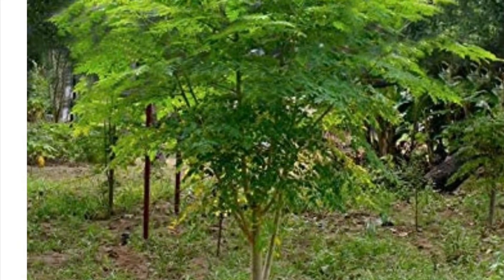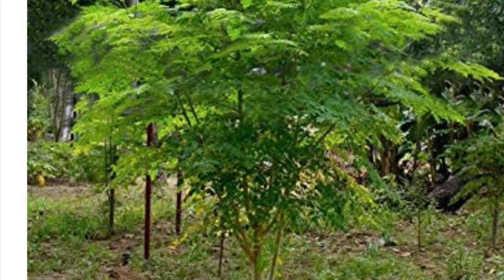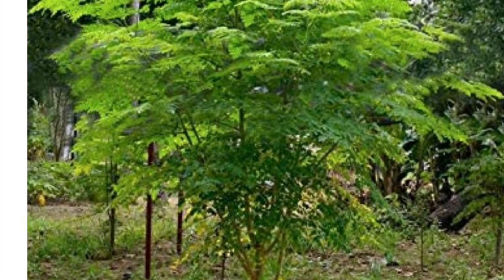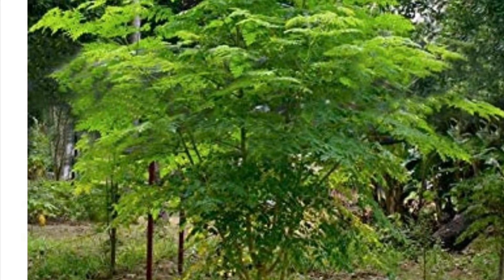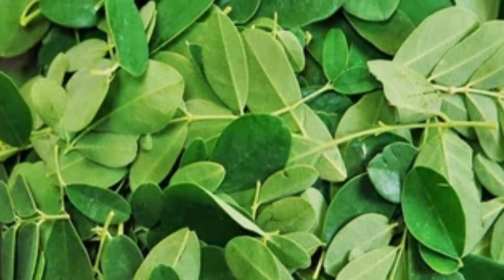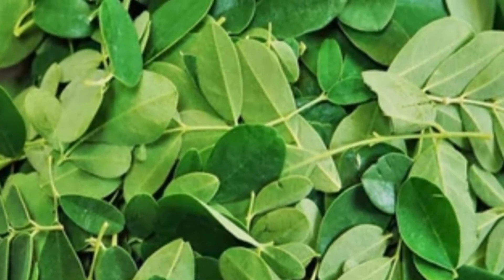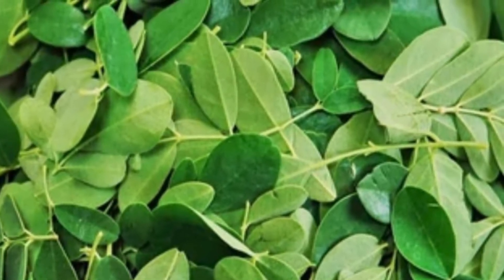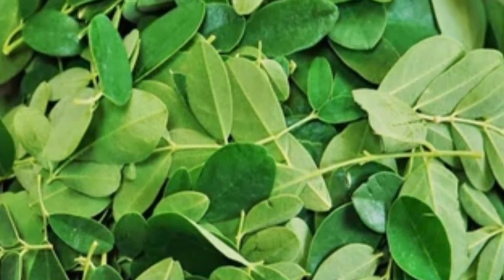Hello world and welcome. Today we're going to talk about moringa, or commonly called malungay or kamungay in the Philippines. You can eat almost everything — every part of the moringa tree. The drumsticks, or immature seed pods, can be eaten, as well as the leaves, the mature seeds that produce oil which is very expensive, the flowers which taste good and are very beneficial to health, and also the roots. Today we're going to focus on the leaves.